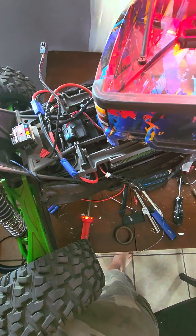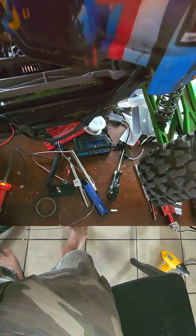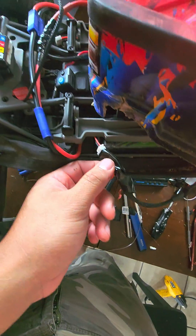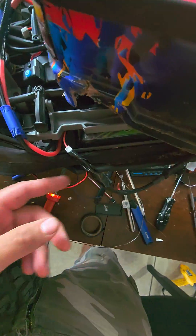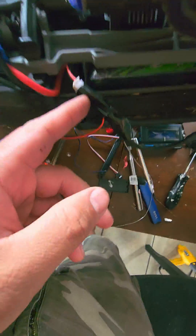Those of you who have the XMAX LED kit and you changed your ESC to the MAX 6 and you want to wire it up — you can't wire it into your ESC anymore. So I wired mine into the balance plug on one of my batteries.